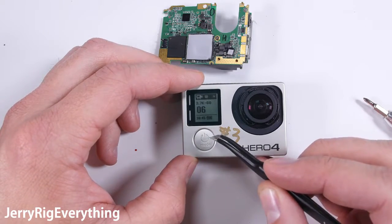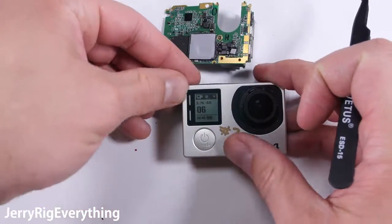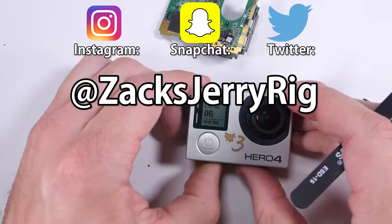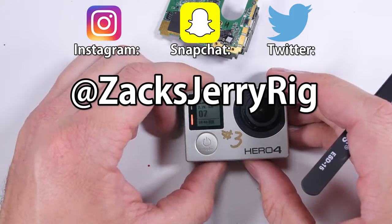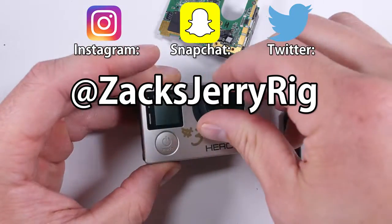I will link whatever replacement parts I can find down in the video description below. If you have any questions leave them in the comments. Thanks a ton for watching — all of the behind the scenes stuff can be found on my Snapchat, Twitter, and Instagram. I'm most active on Twitter and Instagram. Thanks for watching.